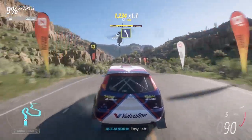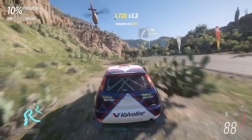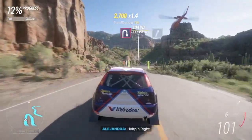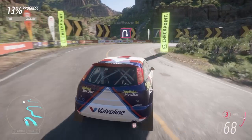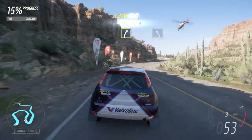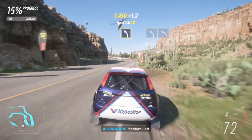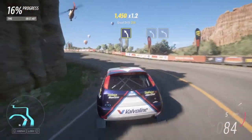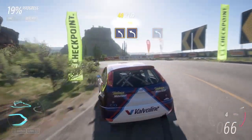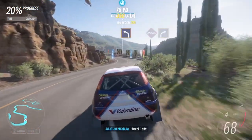Easy left. Easy right. Airplane right. Easy right. Medium left. Medium left, then hard left.